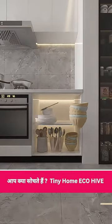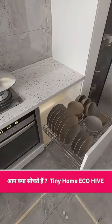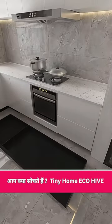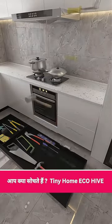Gone are the days of traditional double doors — they're a hassle. Instead, opt for drawer-type pull-out baskets for easy access and organization. And don't forget to add a drawer cabinet at the bottom for all those small items. No space wasted.